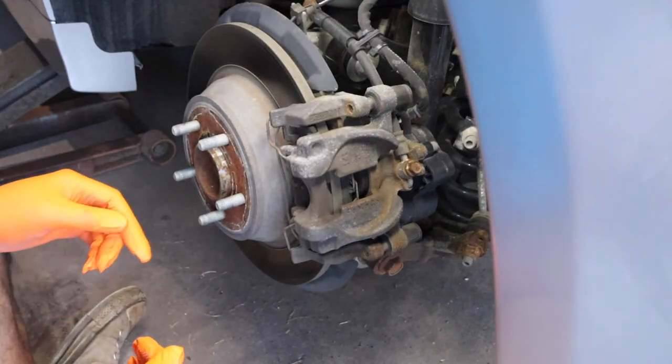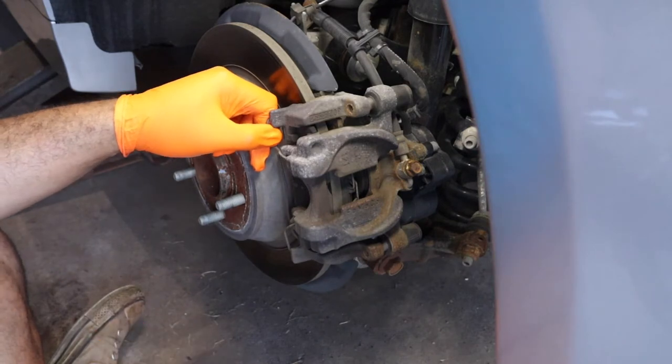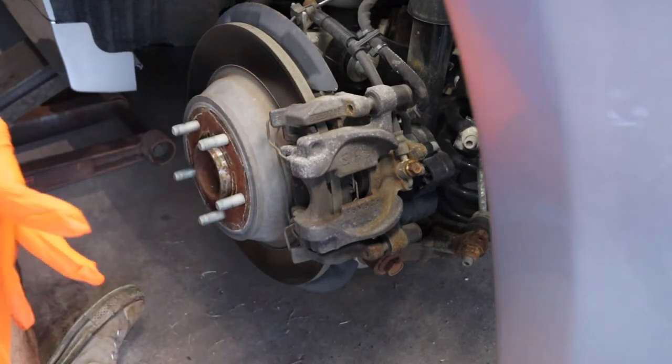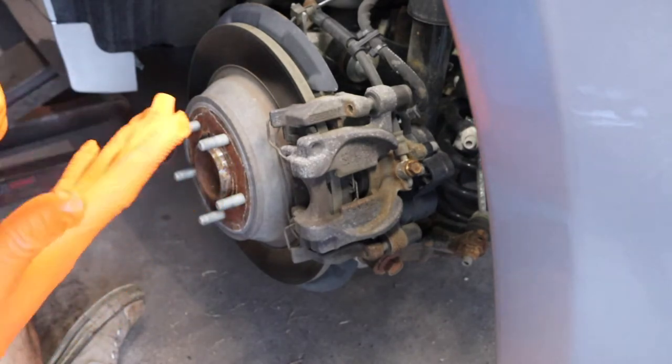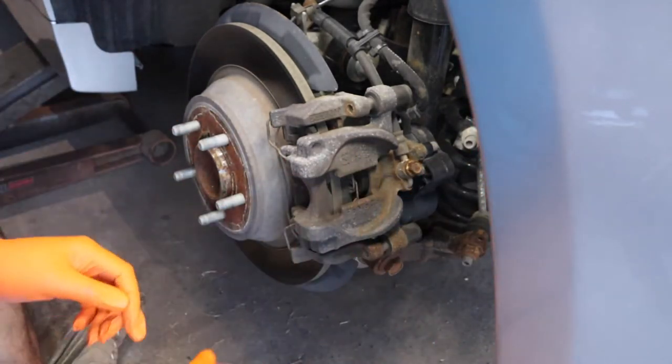So today we're back around the rear brakes of this Ford Fusion. They are electronically controlled, but not any different than the ones that are just the regular screw-ins. It's not like a Volkswagen or an Audi where you have to go in and put it in service mode. This one will just screw in — the motor is right here.